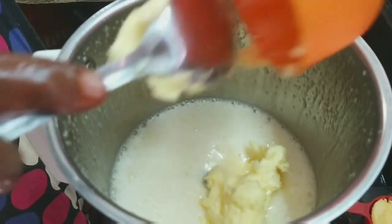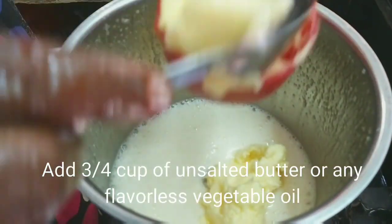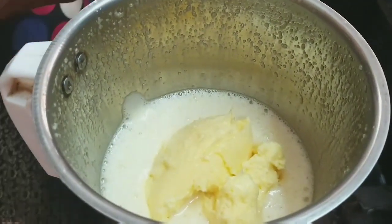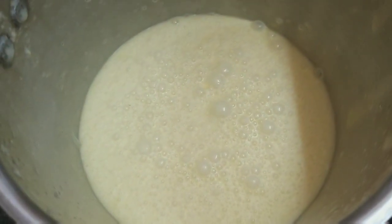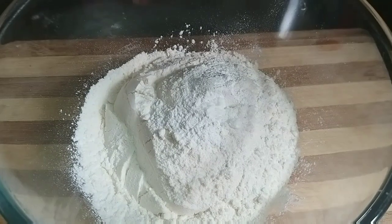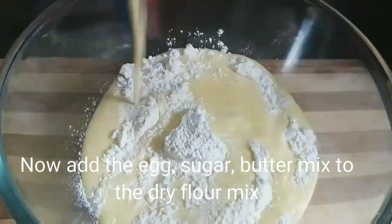Add 3 tablespoons of water. I will add vegetable oil in the middle of the cake. I will blend in the mix and add the baking powder and baking soda mix.